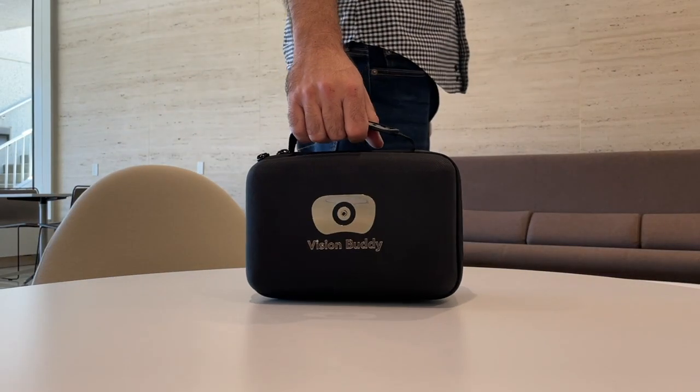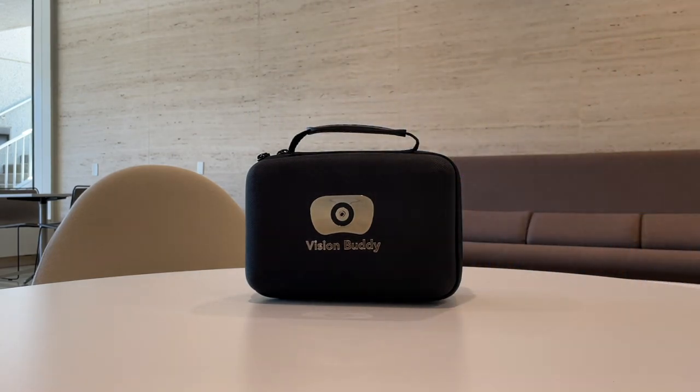For more information, visit our website at GetVisionBuddy.com. Thanks for watching!